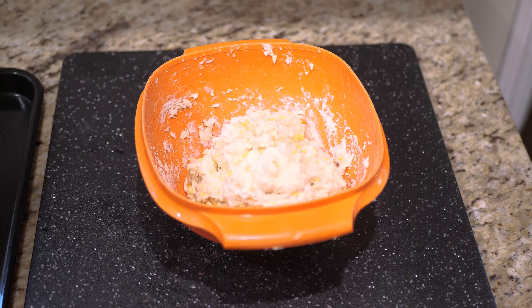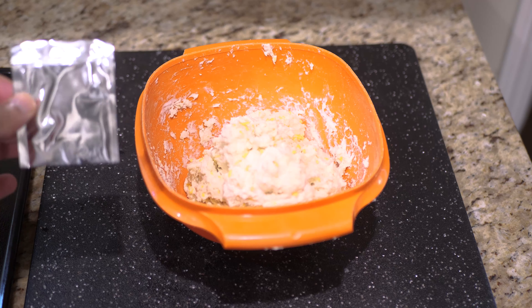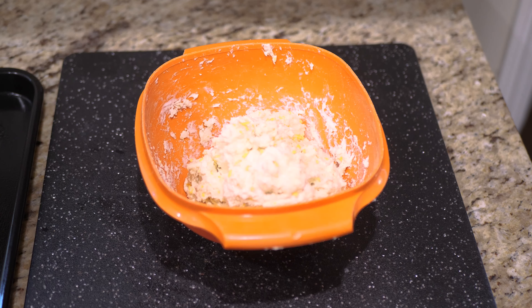That didn't take very long at all. If you wanted to make the herb butter sauce, they do give you a pouch of garlic herb blend right there inside the box, so really all you need is butter and then you'll be able to put that together. I've got the dough here ready to go.